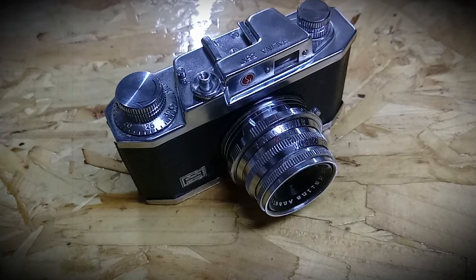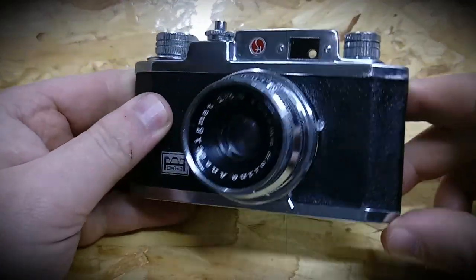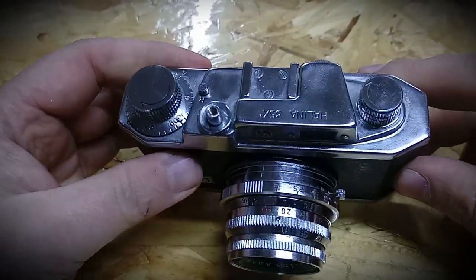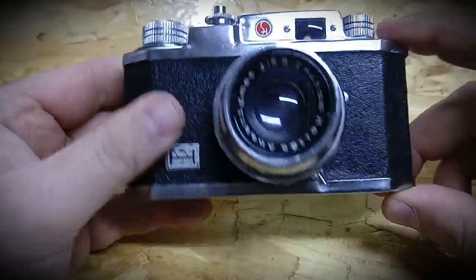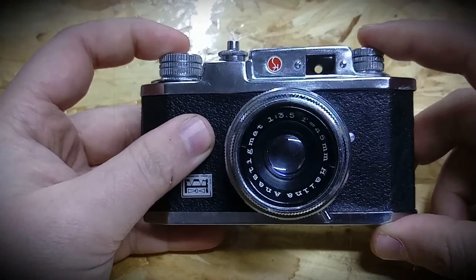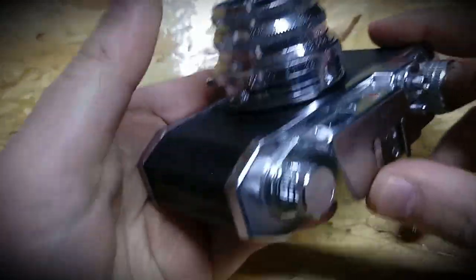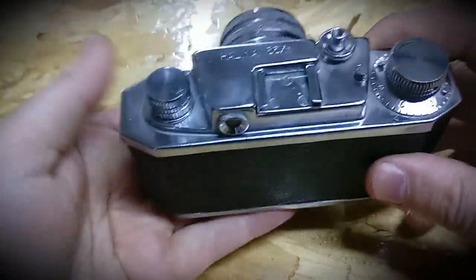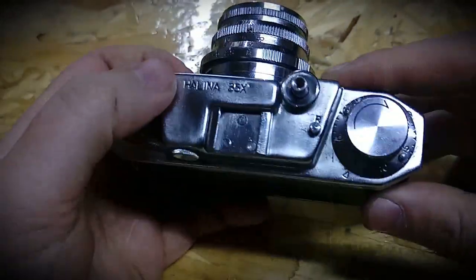Hi guys, welcome back to Photoclub 7910 museum. Today we have a Halina 35X solid camera. It's pure metal look and the funniest — I like the top of it, it looks like Leica. It's a nice solid camera, it's small, it fits perfectly in the hand, as you can see.